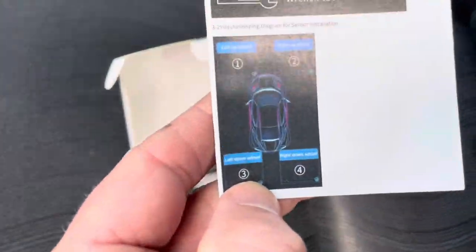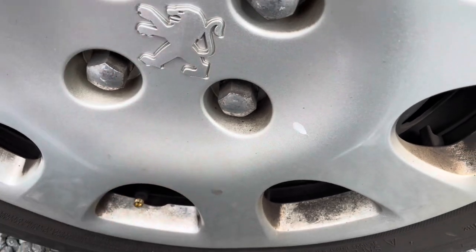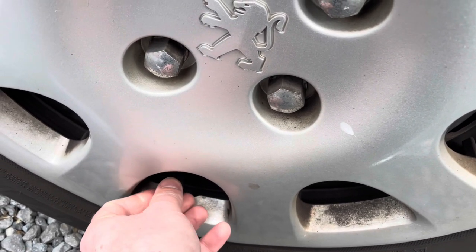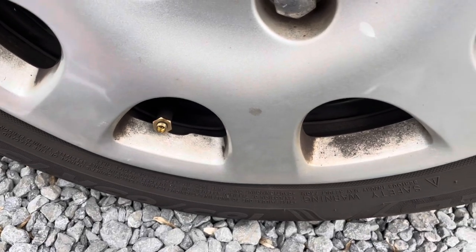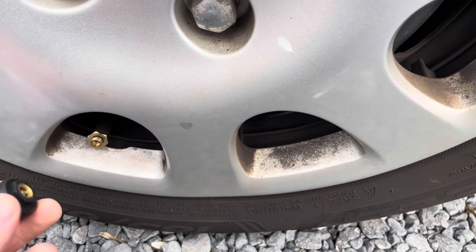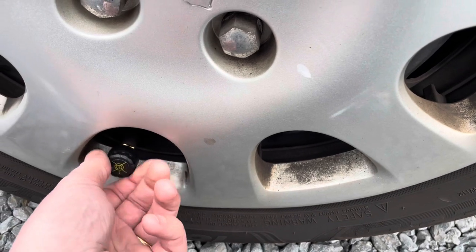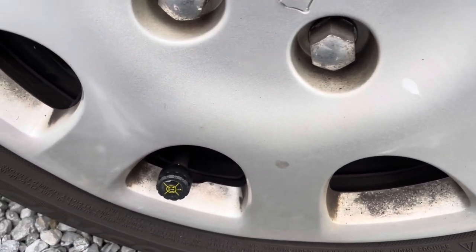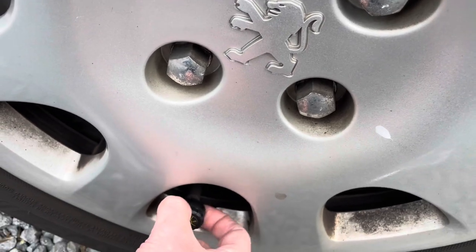In the manual you can clearly see where every sensor goes: number one goes on the front left, then two, three, and four. Installation is as simple as removing the old cap, putting the anti-theft bolt in place, and then putting sensor number one on top. You can see the inside of the cap, and then secure it with the anti-theft bolt.